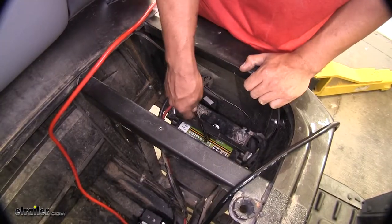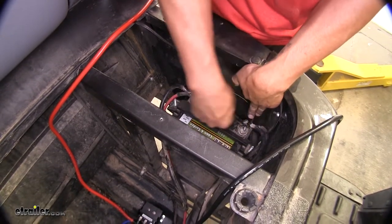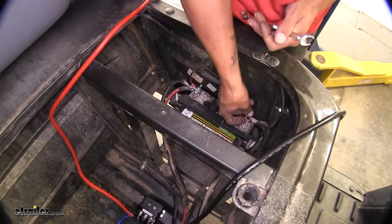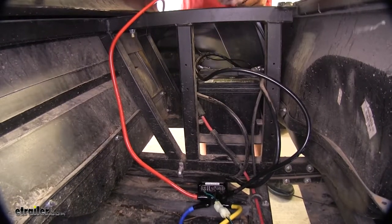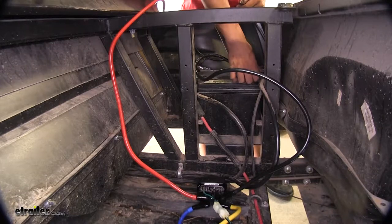With all of our cables except our battery cables tidied up, we're going to loosen up the terminals on our battery. We're going to remove the nut, put our cables in place, then replace the nut and tighten it up. We'll do that for the positive post as well.